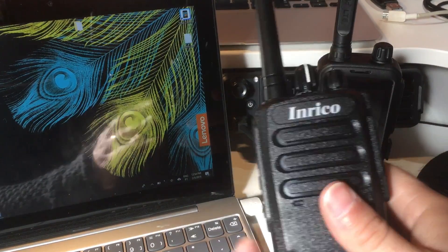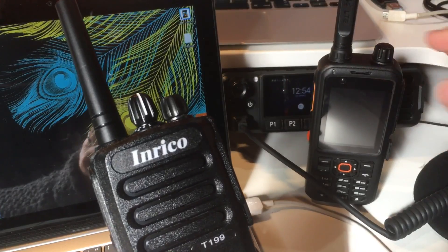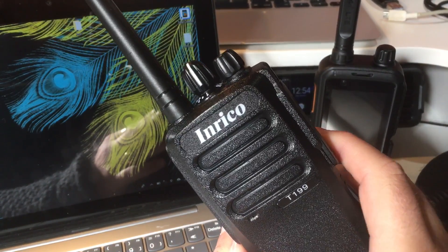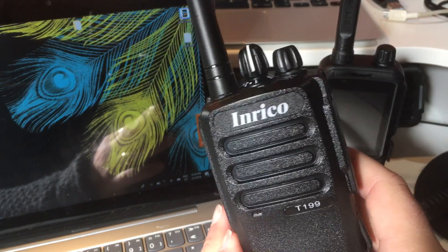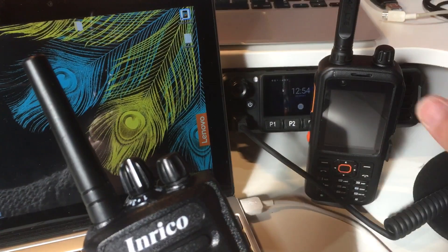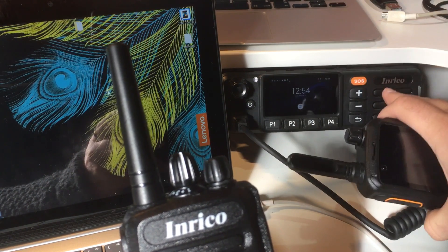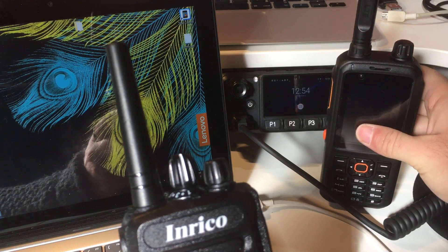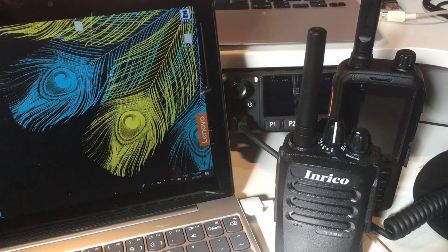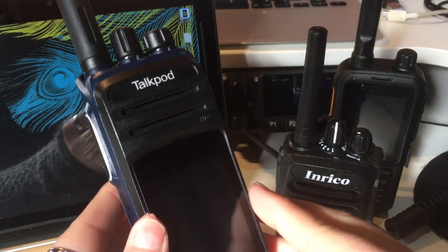Hello, today I'm going to show you how to program the Enrico T199 and also the T320 so you can use it with PTT4U service. It's a very simple process, nothing complicated. The process is absolutely the same as you would use to program the Enrico TM7 mobile, or any other Android device. There are different methods but this one works pretty much for every Android radio.